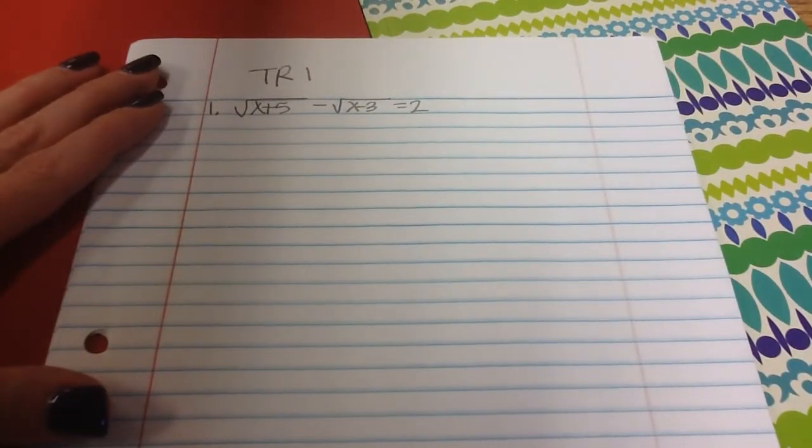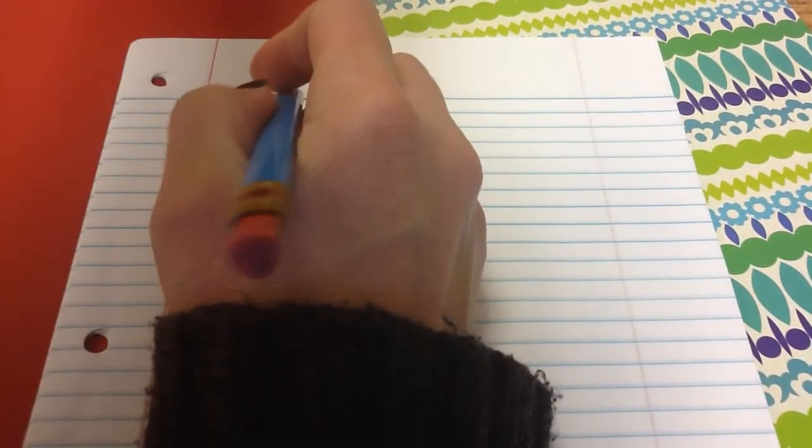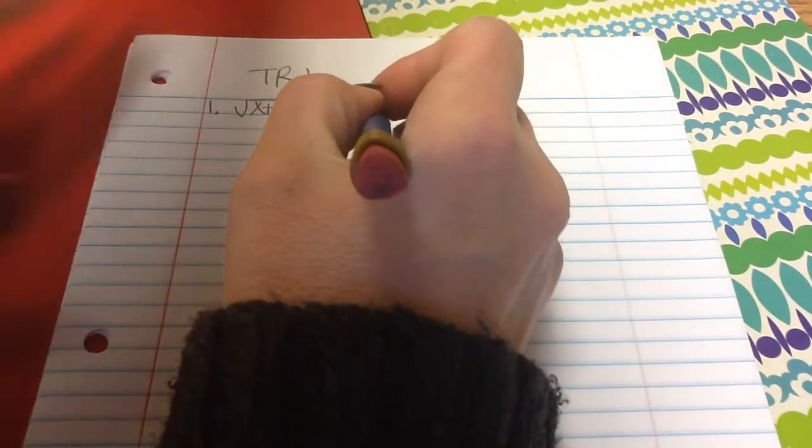This is the key for test review number one. Problem number one: the square root of x plus 5 minus the square root of x minus 3 equals 2.